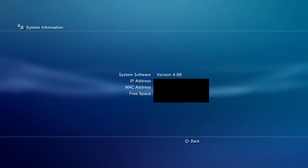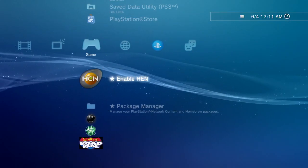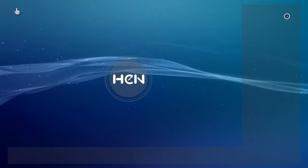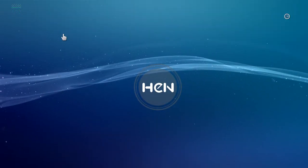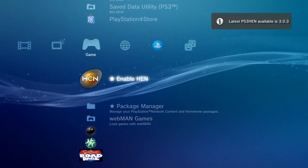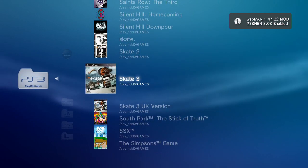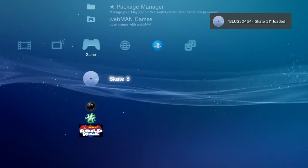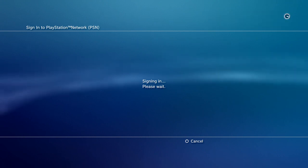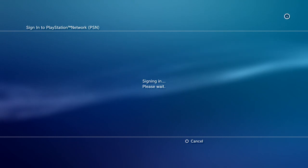You are now on HEN 4.88. Enable HEN to use homebrew apps or to load your games, then sign in and play with your friends. That's it for this video — if you want a more detailed tutorial, watch my 4.87 video. I will leave links to everything in the description.